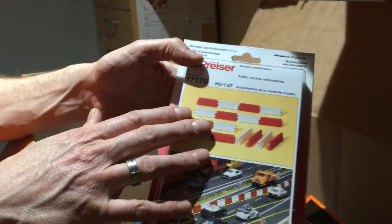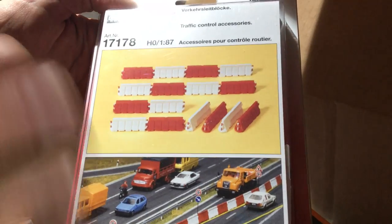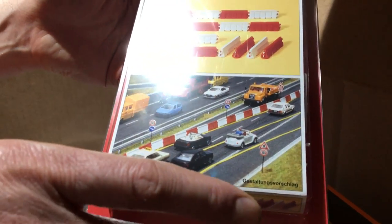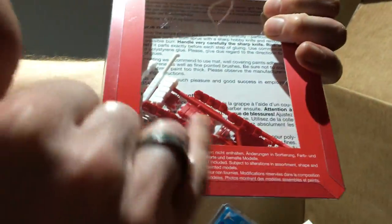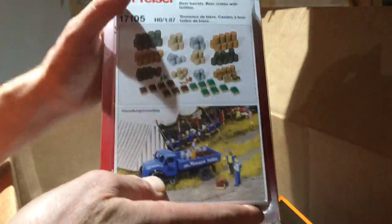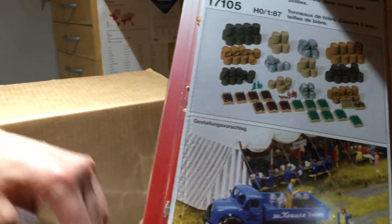In from our suppliers this week: a big delivery from Prizer. These are traffic control barriers — interlocking ones, a bit like roadworks barriers. You can see on the picture how they're intended to be used. They come in a pack of about 16 or 18. These are HO scale but also suitable for 00 gauge. Also back in stock — long-awaited barrels. Beer barrels and crates, extremely popular. We've got half a dozen packs in stock now, so if you missed out before, we've got more.